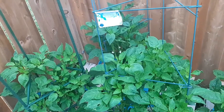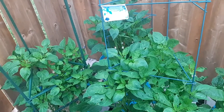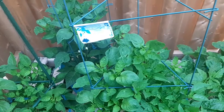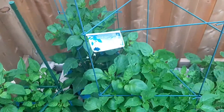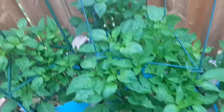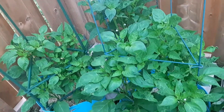Last year I got the seeds from a store-bought variety — as in store-bought peppers — and I planted it. It gave me a very good yield and the flavor was nice. It's a hot pepper, but not too hot, just somewhere in between. I really liked that, so I decided to save the seeds. These ones I have here are grown from the seeds of my harvest last year.